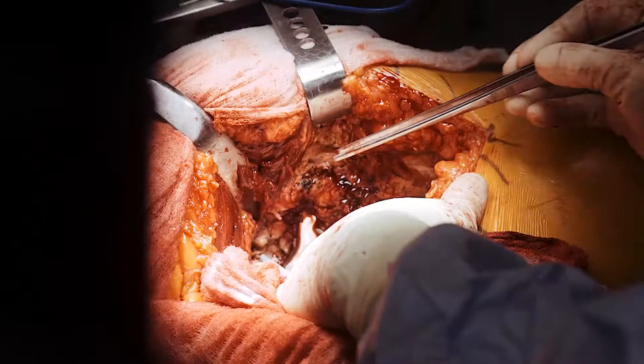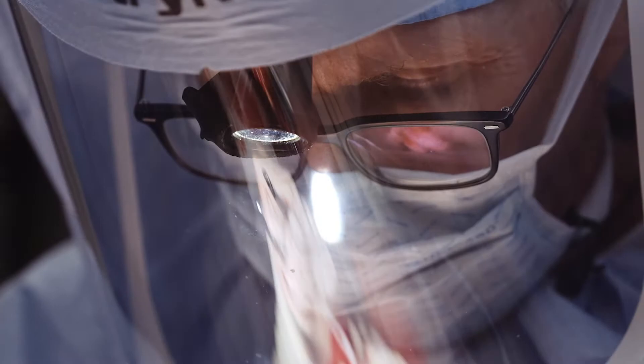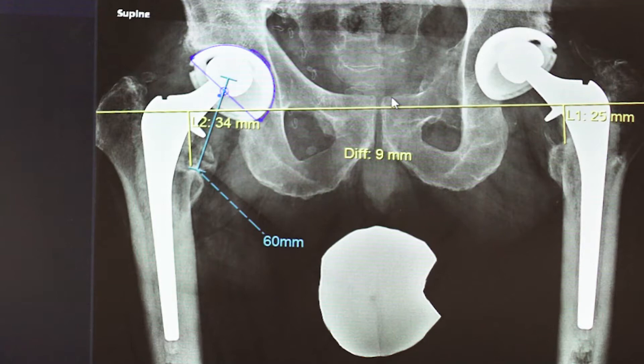The left side is going to need a custom tri-flange, and that's being planned right now. But in the interim, he had such massive polyethylene wear on the right side that we decided to go ahead and get the right side replaced.